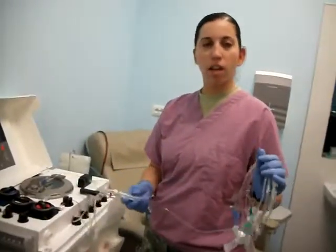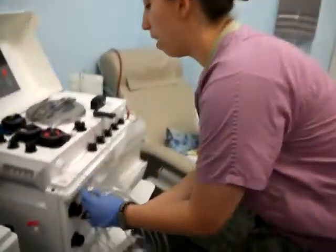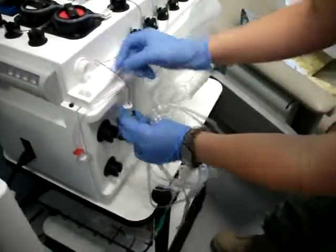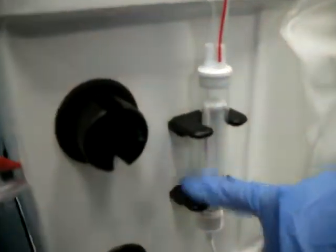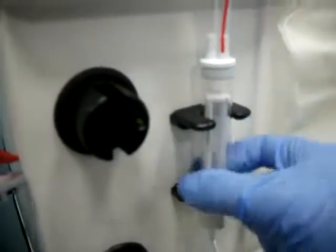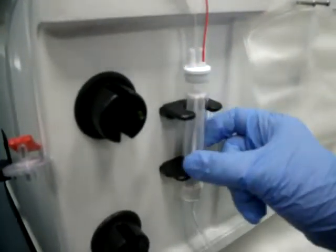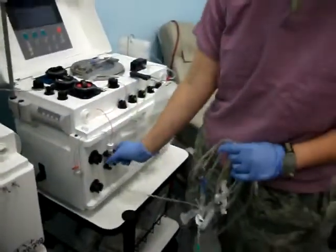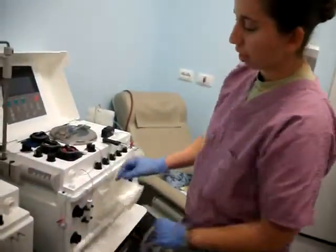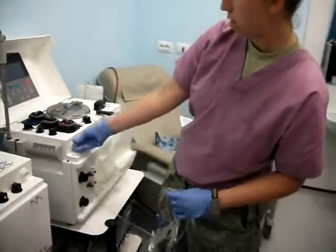Now this next part, there are a couple different ways of doing it. The way I do it is I put this in here first. You want to make sure that the white hard plastic is facing outward — if you have it the other way, it'll fall off and you'll wonder why things aren't going well. So make sure they're facing outwards like that. Go ahead and put the DPM in.